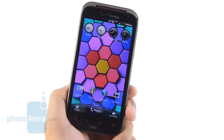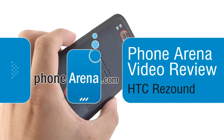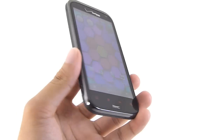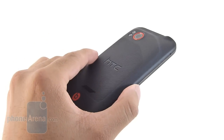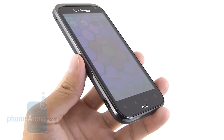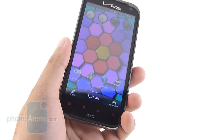Hey guys, John V here from Phone Arena. You're watching our in-depth video review of the HTC ReSound. It's the second generation 4G LTE device from HTC's camp, headed to Verizon Wireless for a two-year contract price of $299.99 — $300. So it competes against things like the Motorola Droid Razr, which we checked out.